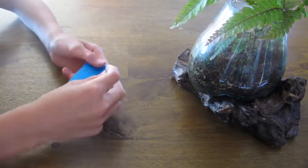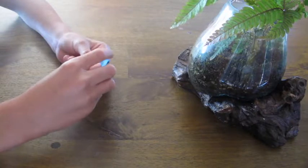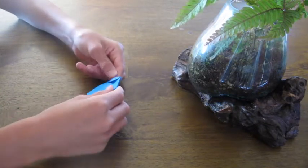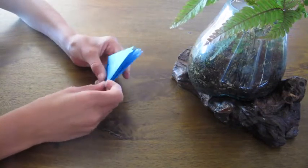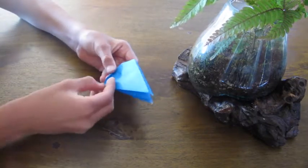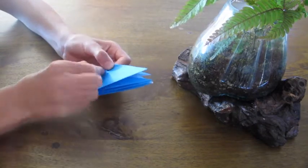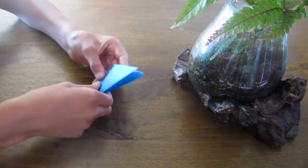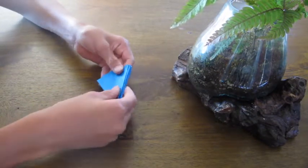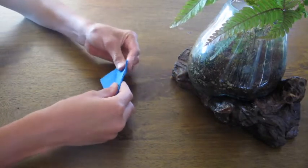Fold these corners in so there's a crease running from the middle point to this point. It should look like this. Then fold it in on this side. Then fold it over like you're flipping a page in a book. Flip it over and repeat on this side — fold it over like you're flipping a page in a book. Now you should have something that looks like this.